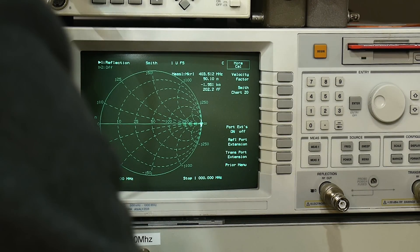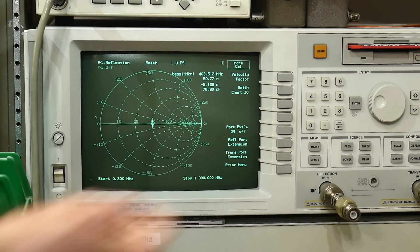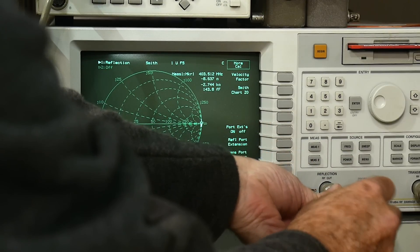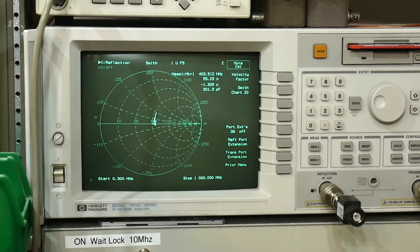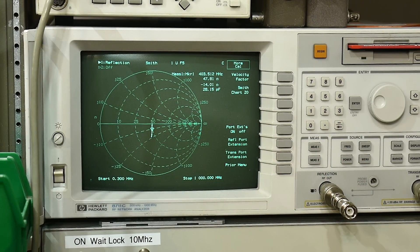Now let's measure the devices. Starting with the HP ones — a nice spot right in the middle of the Smith chart. Remember this is only spec'd to 300 MHz but we're sweeping out to 1 GHz. The second HP unit looks the same. The plastic one shows a little bit of inductance on the Smith chart. The completely unmarked one shows a little bit of capacitance.